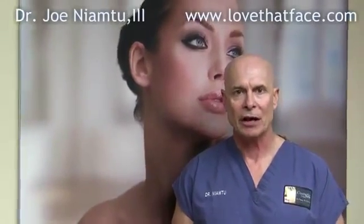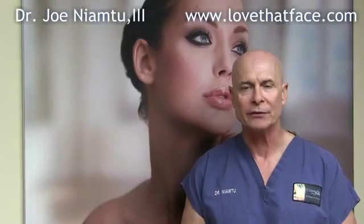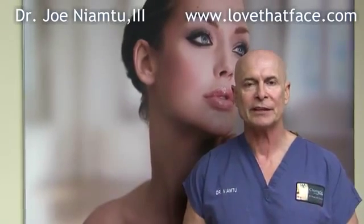Hi, I'm Dr. Joe from lovethatface.com here in beautiful Richmond, Virginia. We're going to talk about lip reduction today. By and large, the majority of the cases we do are on African-American patients. However, there are a lot of other types of patients that want their lips smaller. It really does not matter what race someone is — it's all about removing the excess tissue.